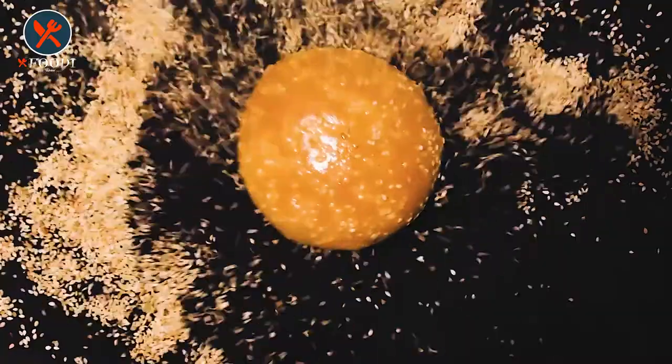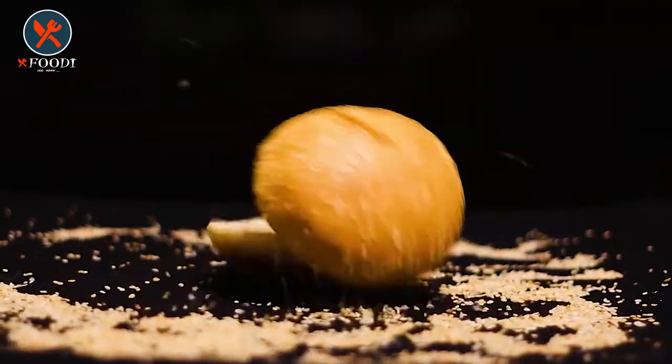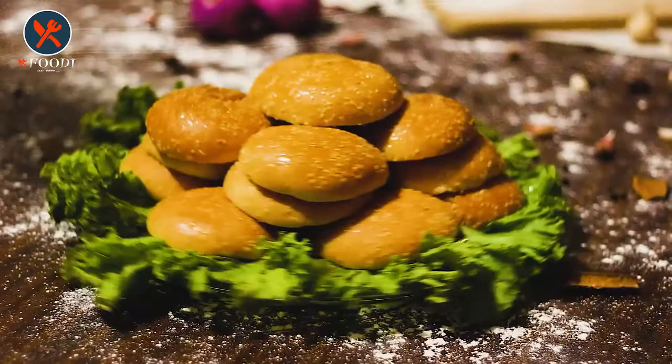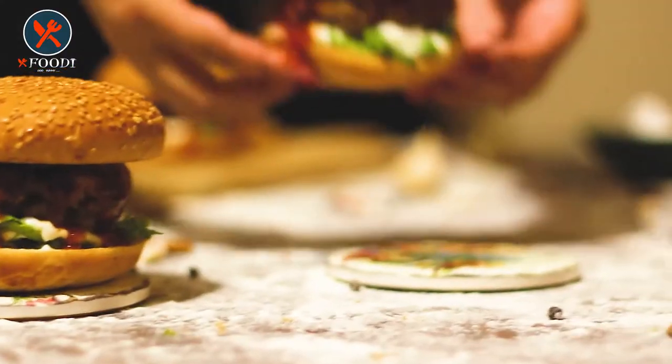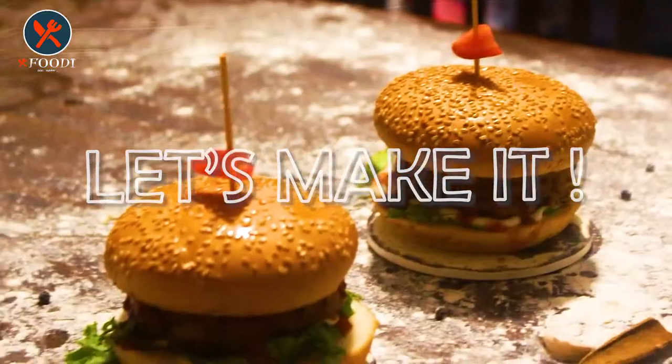Hello, assalamualaikum, welcome back to the channel. Today we are going to share the recipe of a burger — it's so yummy and quite delicious. Basically it's a beef burger, but we have tried it with KFC coating, so it's a crispy crunchy beef burger. This burger is so yummy that you must try it, so don't waste time and let's jump into the video.